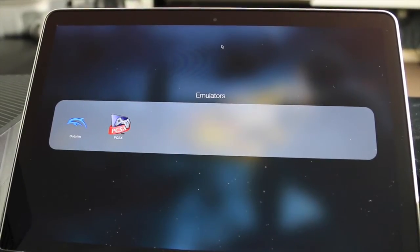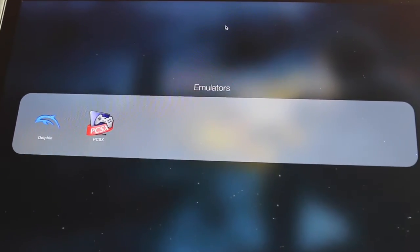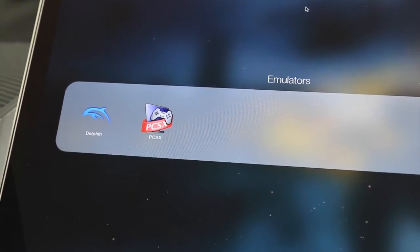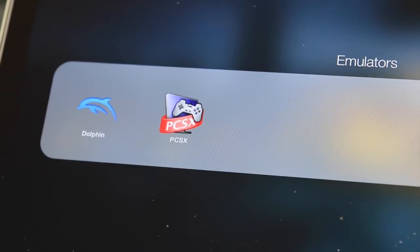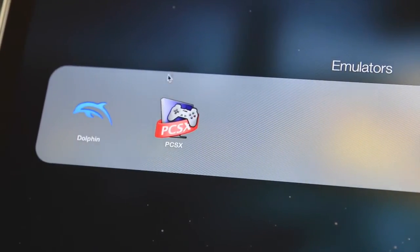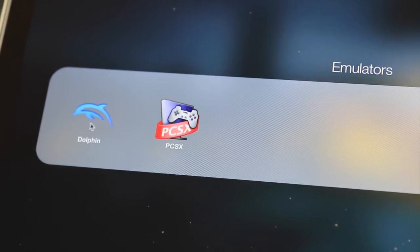Hey guys, in this video I'm going to take a look at a GameCube emulator by the name of Dolphin. I will provide a link under the video description so you could download the emulator, plus various ROMs as well.